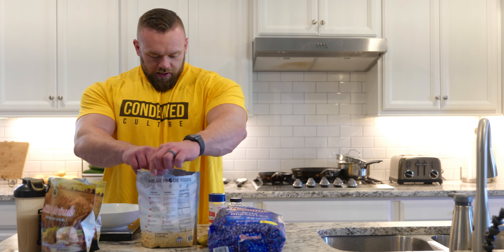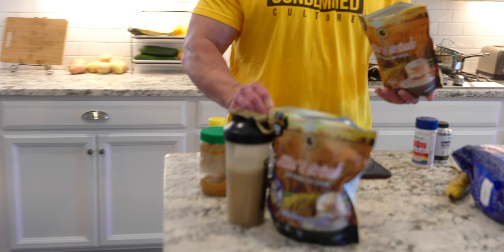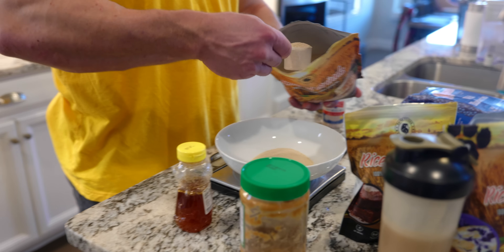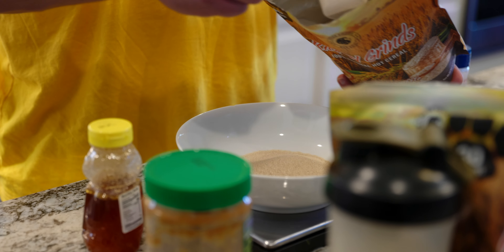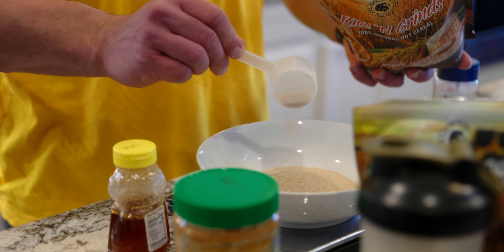So I think this one we're going to do the maple waffle flavor. I'm going to be doing 160 grams of rice and grinds — that's about 120 grams of carbs from rice and grinds. That's quite a bit.